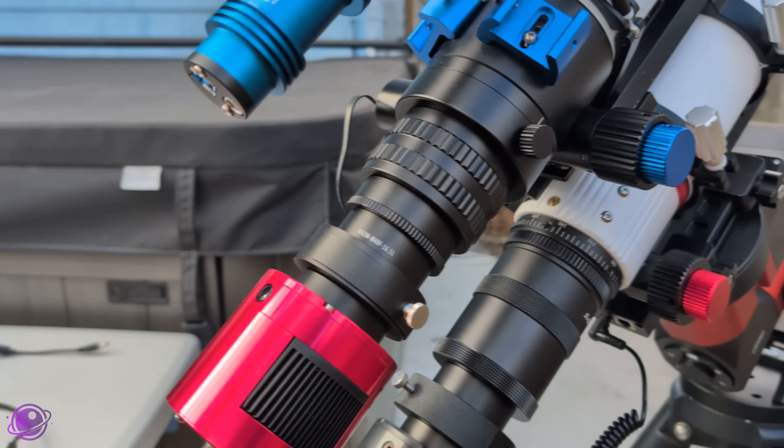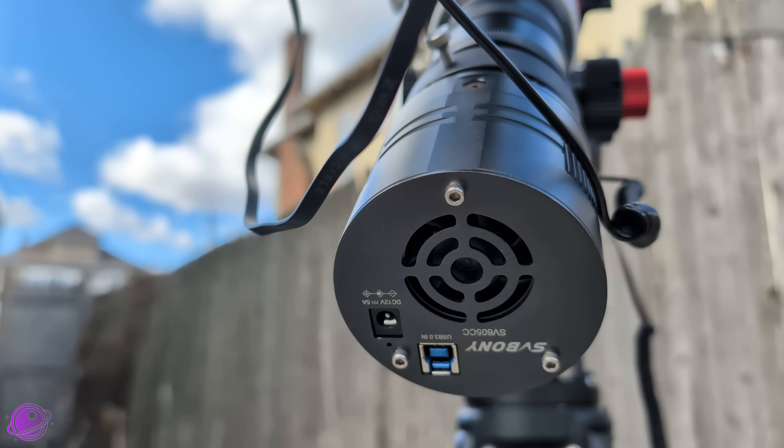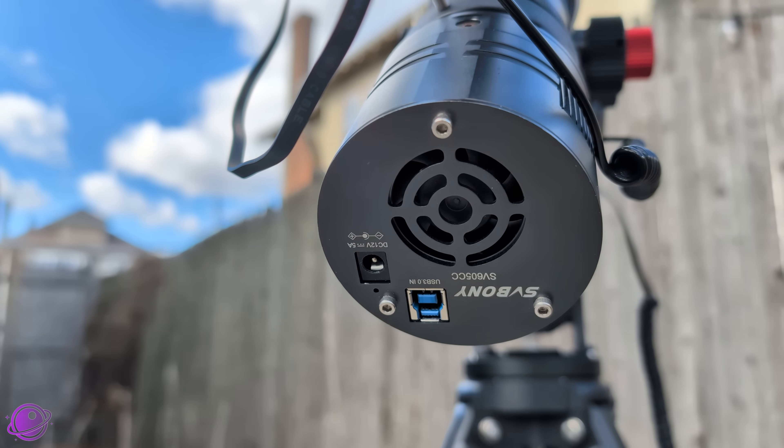The SV Boney SV605CC, seen here connected to the SV550 refractor, is probably one of the cheaper upgrades you can make to your imaging gear. Astrophotography is expensive, and SV Boney has been known to make budget astro gear for quite a while. The SV605CC is no different — this is a full-sized, cooled astro cam at a budget price.